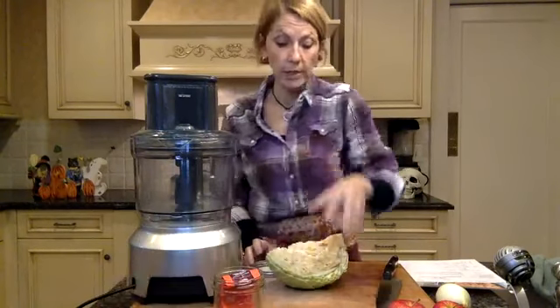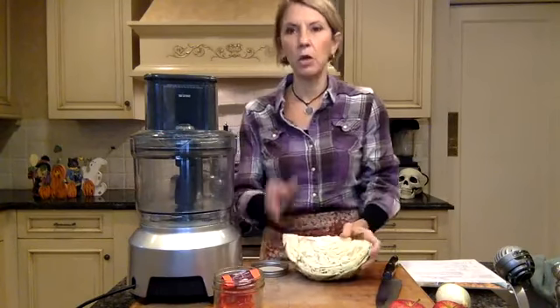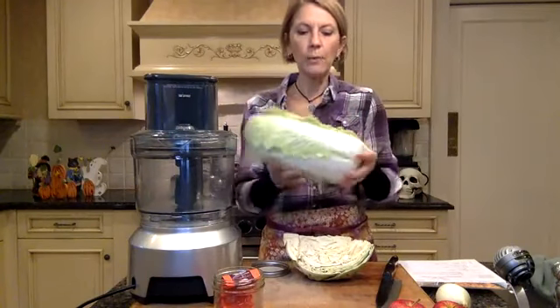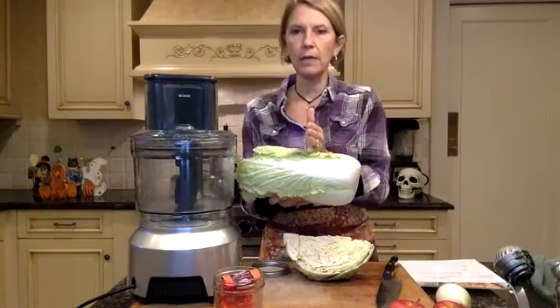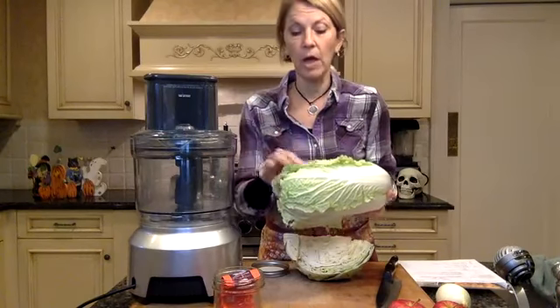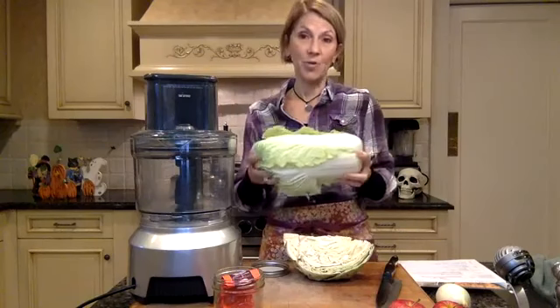The smoked paprika is great, and it will also lend a beautiful red tinge to the dish. So I think I'm going to avoid using the red cabbage and stick with the green cabbage. Coincidentally, I had gotten some Napa cabbage in my CSA. What I'm going to do is use the lower end of the Napa cabbage, and save the top leafy part for salads or stir-fry later on.